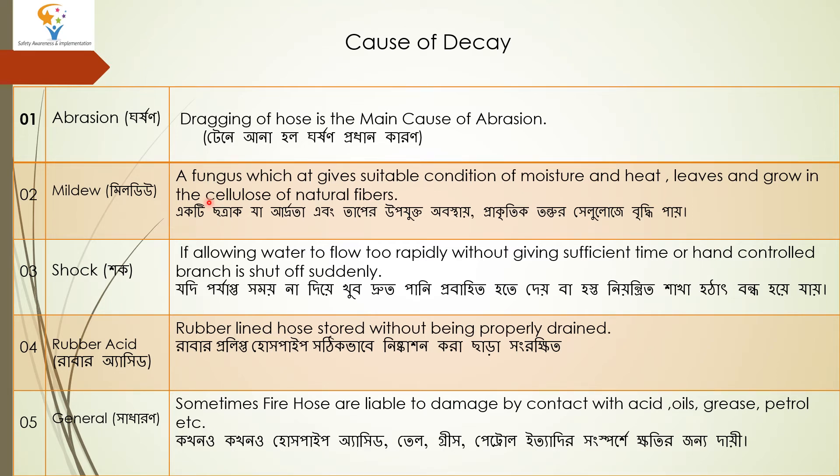The next cause is mildew. Mildew is a fungus which, given suitable conditions of moisture and heat, lives and grows in the cellulose of natural fibers. What happens is that mildew generates decay in the cellulose part of natural fibers.